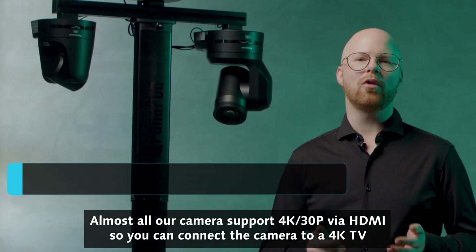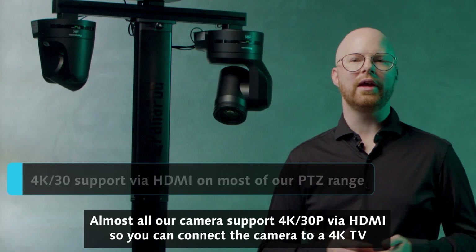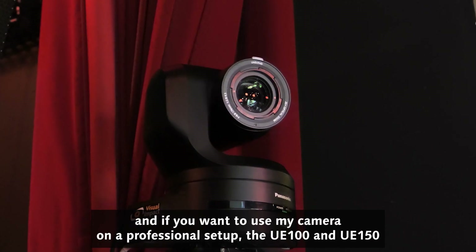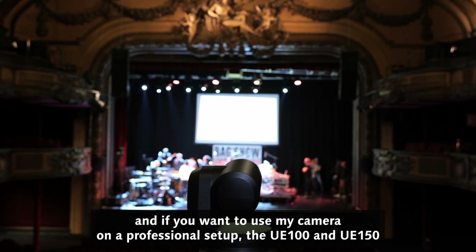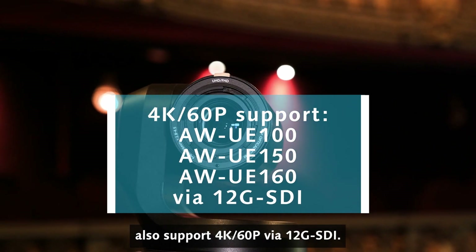Almost all our cameras support 4K 30p via HDMI, so you can connect the camera to a 4K TV. And if I want to use my camera on a professional setup, the UE100 and UE150 also support 4K 60p via 12G SDI.